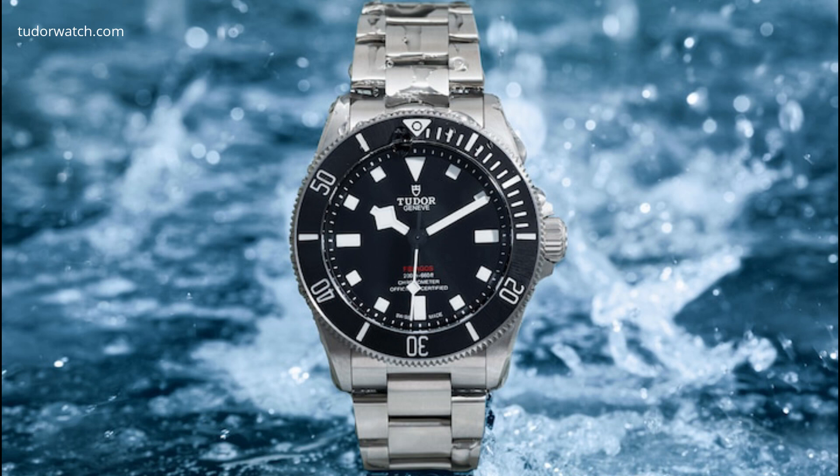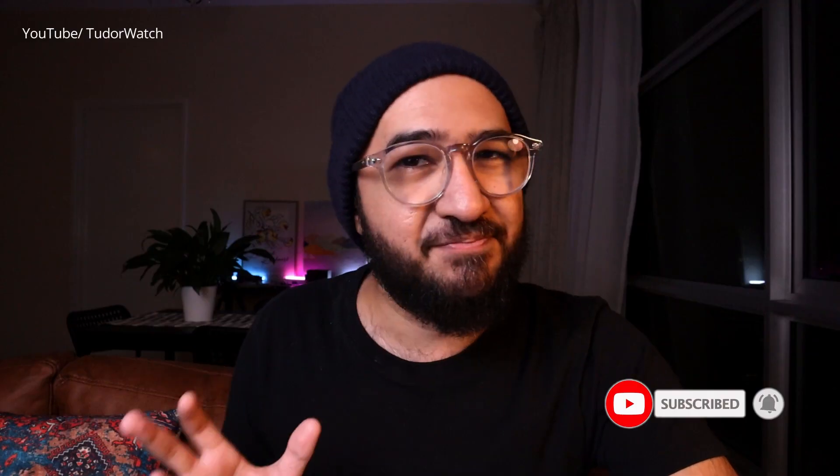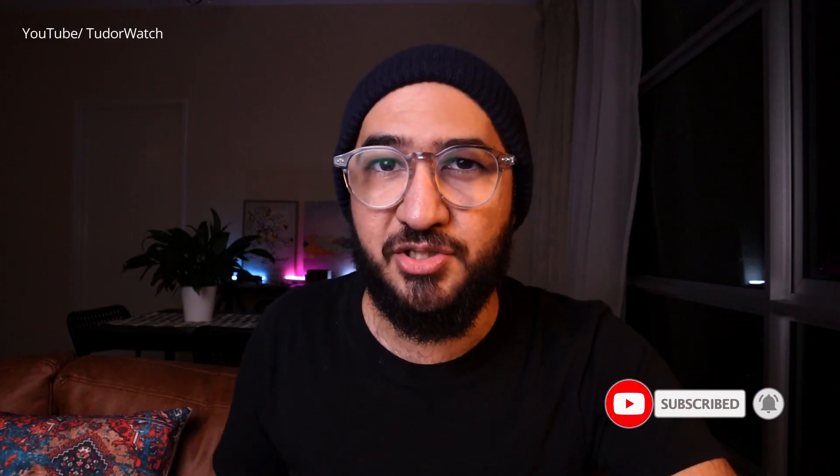The first one is the one that you probably heard about on almost every channel, which is the Tudor Pelagos. Just a few months ago, Tudor released the new Ranger. It had a bit of mixed reactions — I didn't personally love it too much. But recently they released the new 39 millimeter Pelagos.